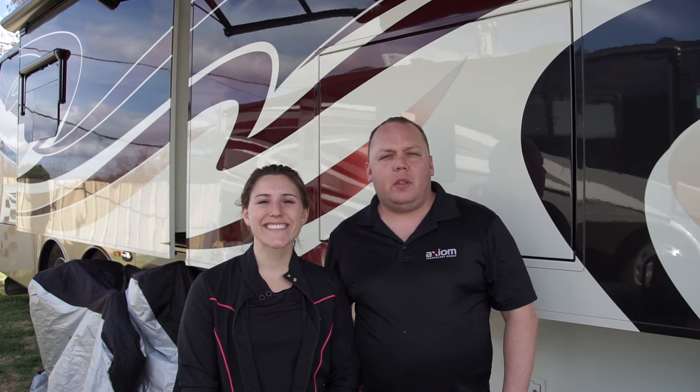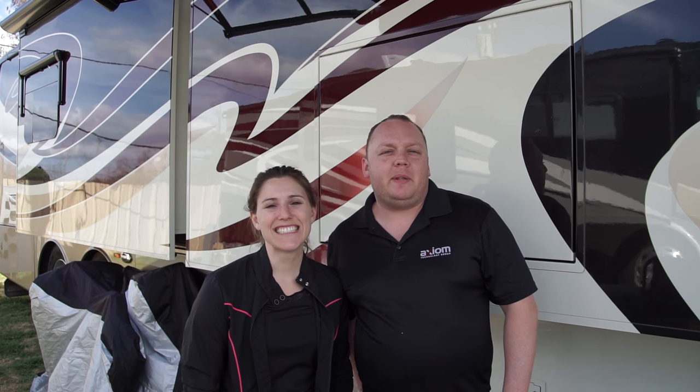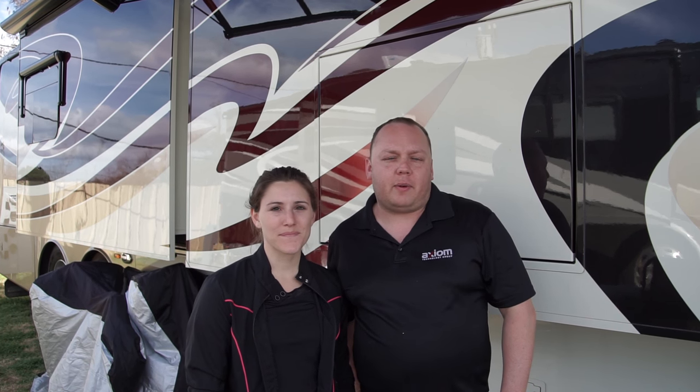Hey guys. Hi. We're here in New Orleans, Louisiana. We're actually next to a train yard, so sorry about the noise, but we wanted to be downtown and close to the French Quarter, so that's where we're at.